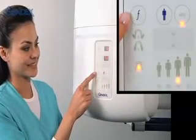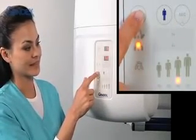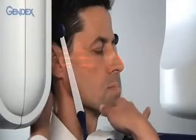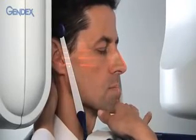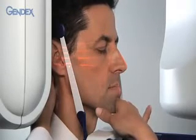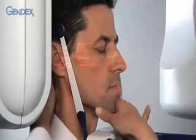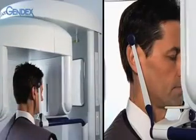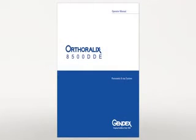For frontal TMJ exposures, push the function button to highlight the frontal TMJ choice. Ask the patient to protrude the mandible. Tilt the patient's head down to five degrees past the Frankfort plane and line up the lateral vertical line with the lower cuspid. Clear the area and trigger the exposure. For more information, please consult the manual. Thank you.